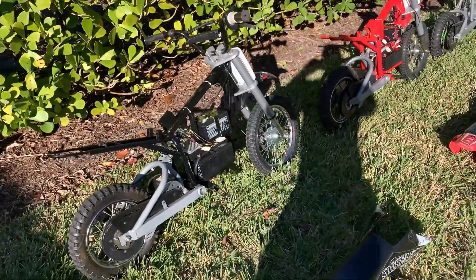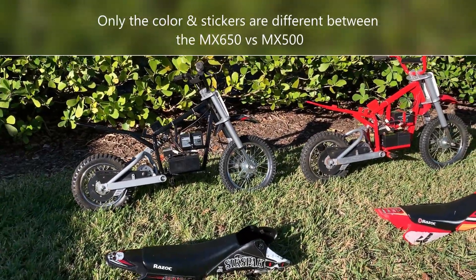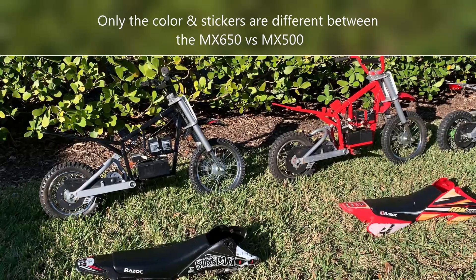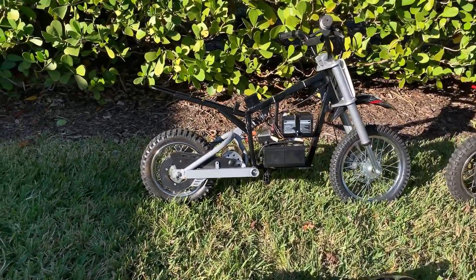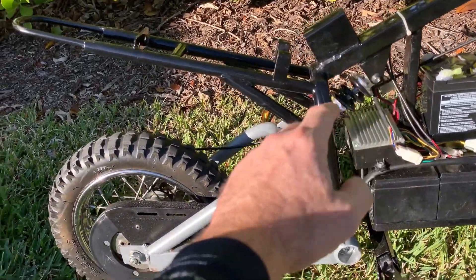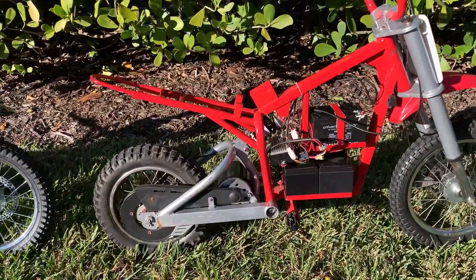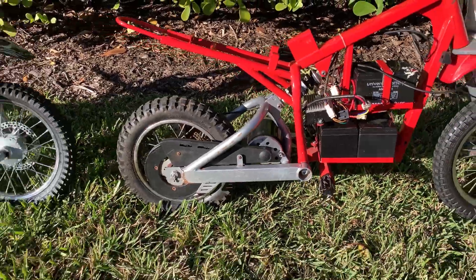Looking at the MX650 versus the MX500, the frames are identical — same material. They're both made of steel; I checked them with a magnet. There is no reason why one has a different rider capacity spec'd from the manufacturer. They both have the same rear shock, a 165 millimeter shock just above the control module. It protrudes into the battery box, so the MX frame has the exact same configuration, the same geometry.